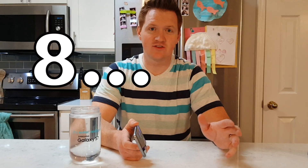IP68 is a certification of water and dust protection that was given to the Galaxy S7. The IP stands for ingress protection, the 6 stands for the dust protection, and the 8 stands for the water resistance. The 6 means it's dust proof, so no dust can get inside the device.